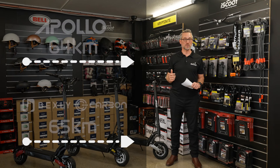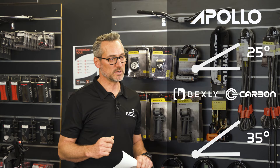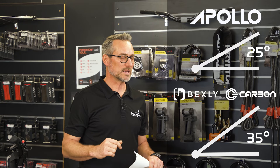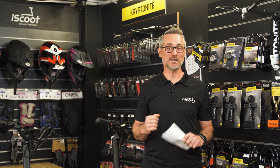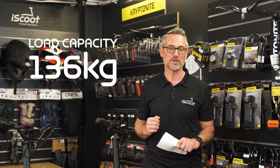The maximum range is 65 kilometers for both the Bexley and Carbon, and 64 kilometers as advertised for the Apollo — though these are very subjective depending on rider weight and whether you're riding downhill or uphill. The hill climb rating is 35 degrees incline for the Carbon and Bexley, and 25 degrees for the Apollo. The load capacity is the same across all three at 136 kilograms.